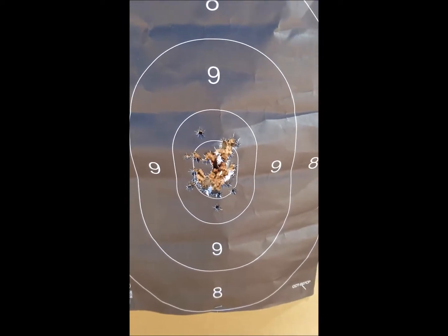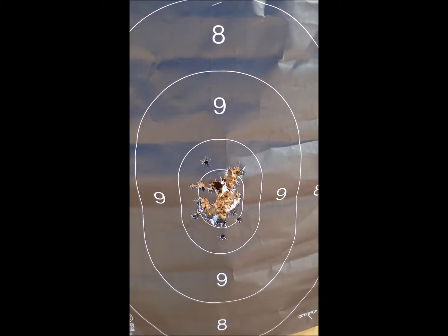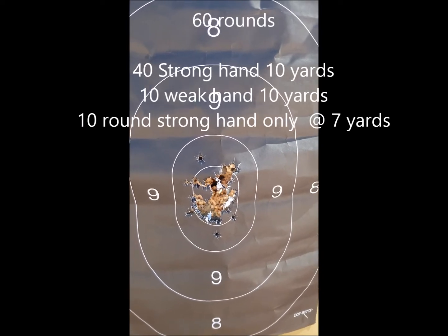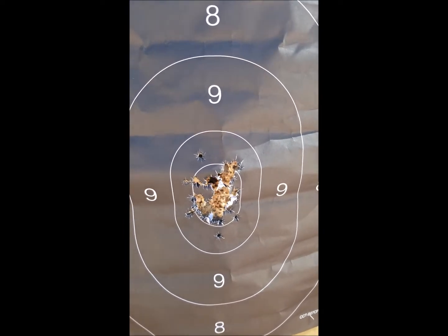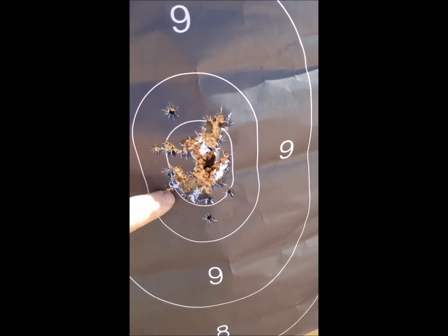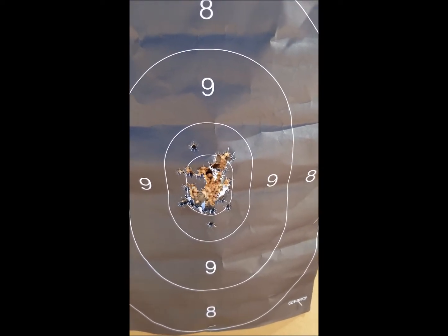So that is my challenge for you guys. I guess I got a 50 out of 50 — actually, I can't even remember how many shots I threw at this thing. Anyway, I did not drop a point, but I had 6 non-Xs total.